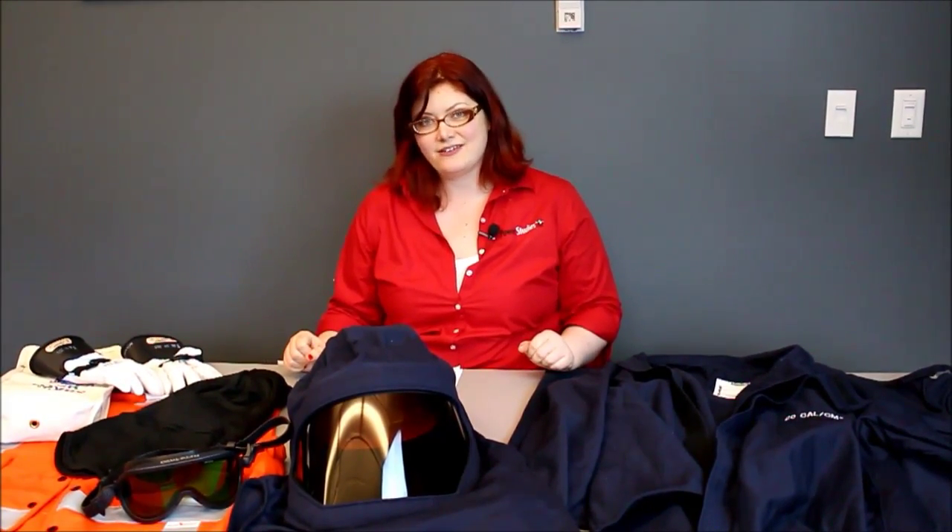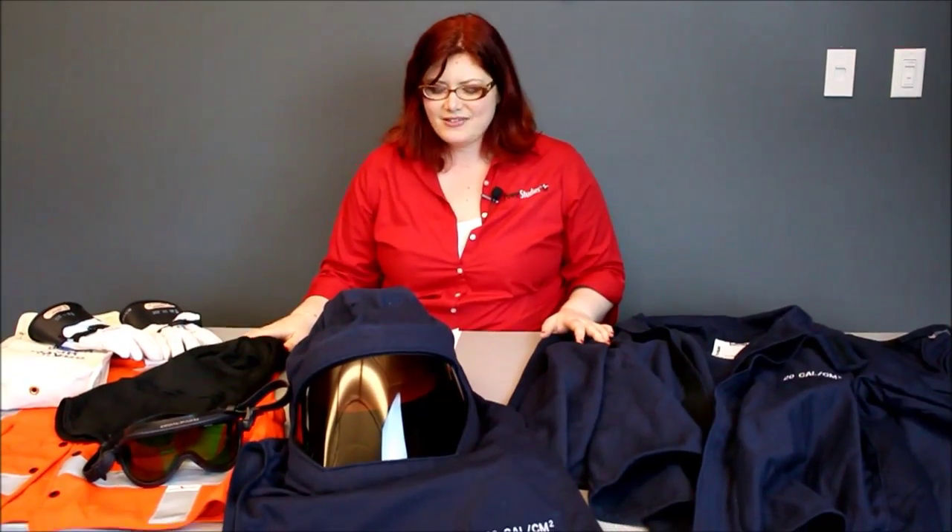Depending on your level of involvement with working on energized equipment at your facility, you might wear arc-rated PPE just occasionally, or you might wear it on a regular basis. You might even take it home with you at the end of the day. The answer is definitely yes — you want to clean your arc-rated PPE, because if it gets soiled, contaminated, or dirty, this can actually diminish its ability to protect you in the event of an arc flash. So always keep your arc-rated PPE clean.